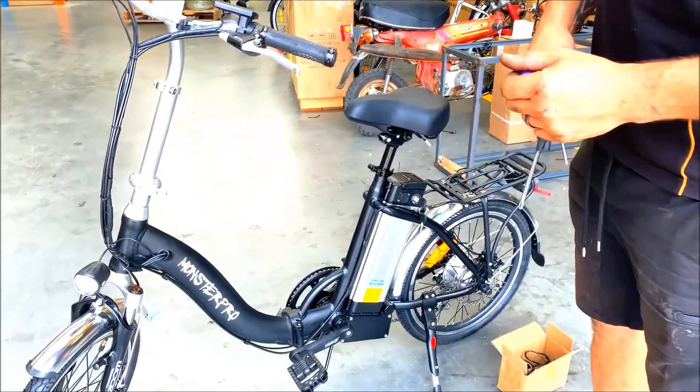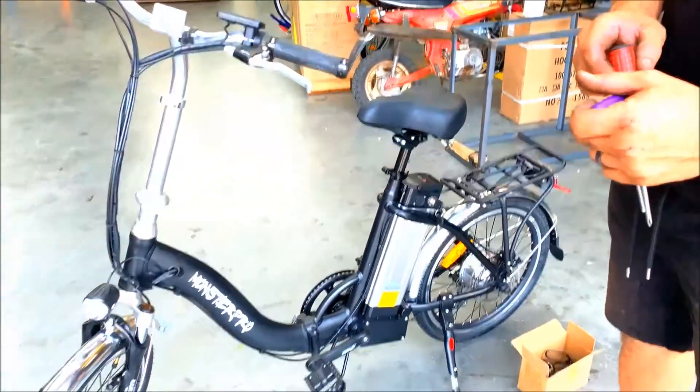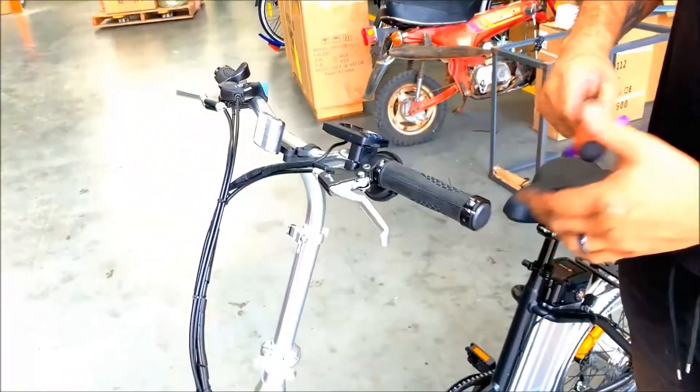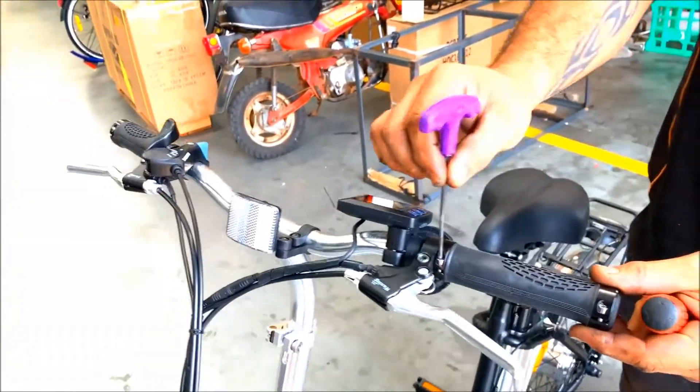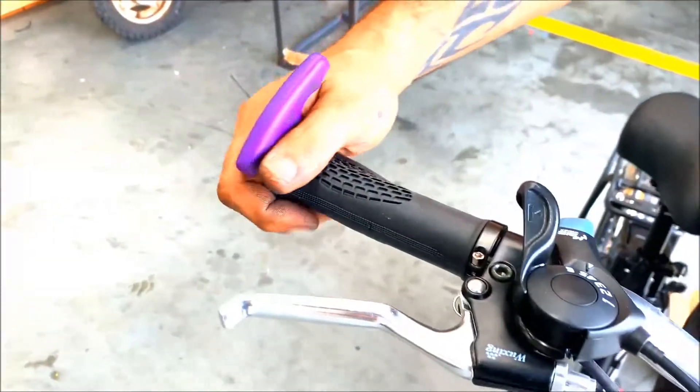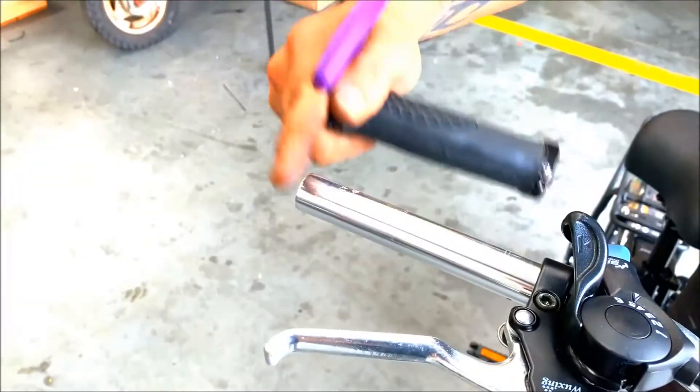We're going to put a throttle onto this 501 bike which has no throttle at the moment. There are two allen keys on both of them, which I've already undone, so we want to undo them and then we can take them off.